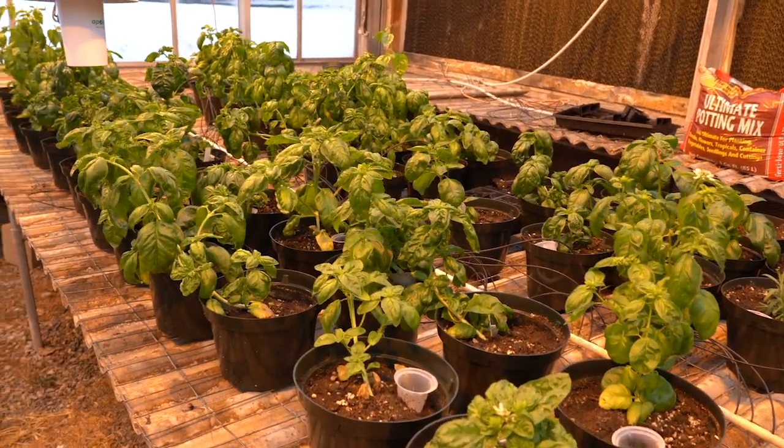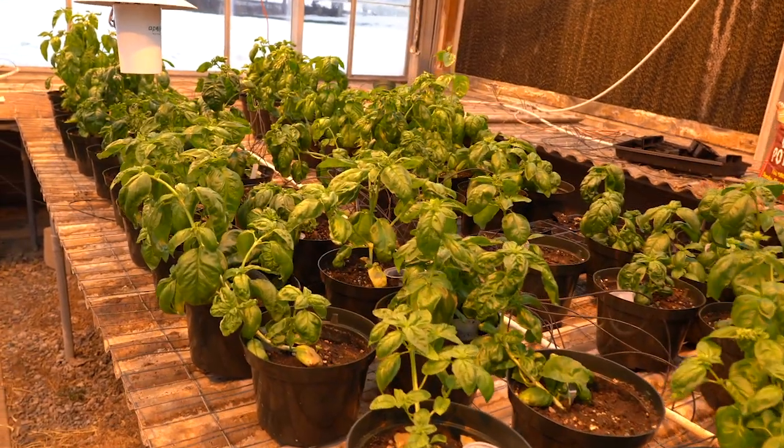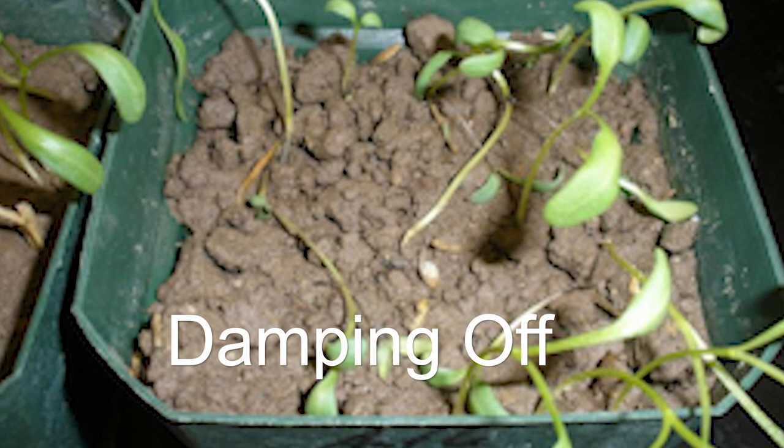Any transplant brought into the greenhouse from an outside source should be inspected for potential insect and disease problems. There is a variety of common greenhouse diseases in Utah to be on the lookout for.